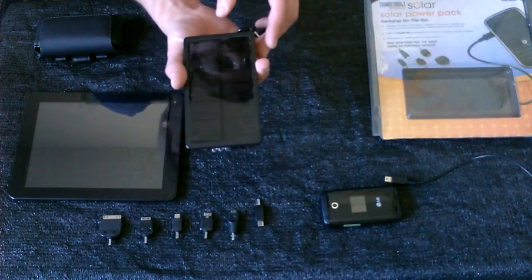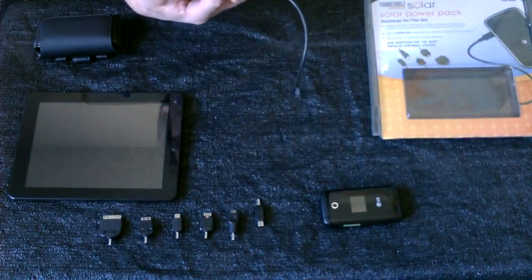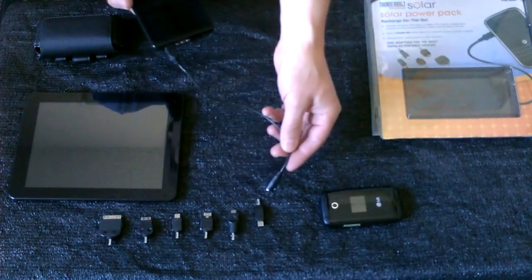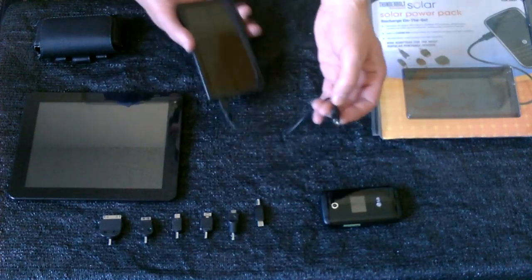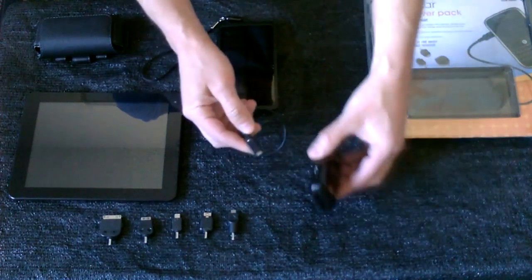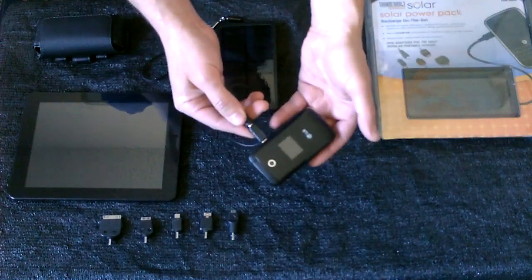It even has a belt clip. And then when you're ready to charge a phone or laptop, plug in the cable provided and pick the adapter that fits your tablet, phone, or GPS tracker. That's it — plug it in and plug it into the phone.